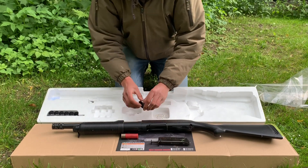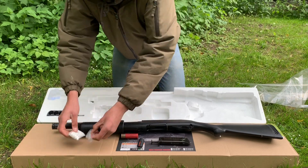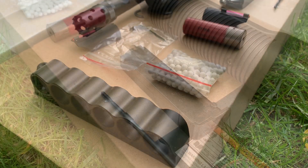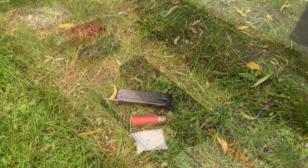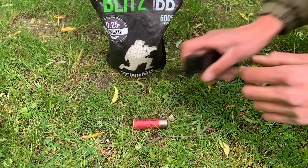Jumping straight into what's in the box: you obviously get the shotgun itself, one shell which is also the gun's magazine, a small packet of BBs, and a speed loader. You get one magazine with this gun — it's in the form of a dummy shell and holds 30 BBs, hence the name tri-shot shotgun.